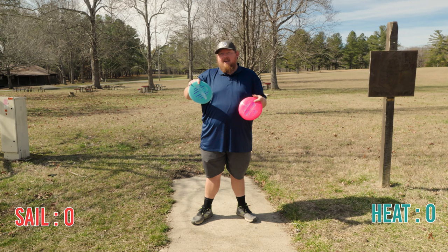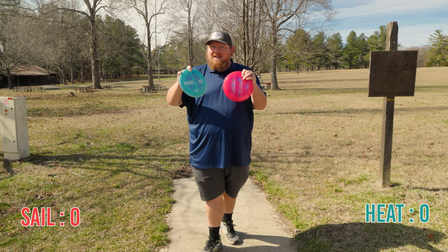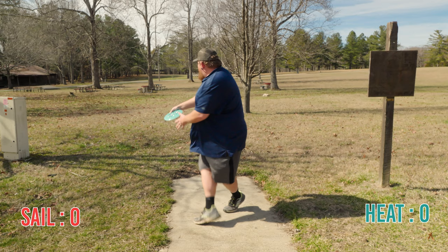I'm going to throw each off the tee and if I get a birdie with it, it gets a point. This hole is 320 feet, pretty dead straight. I would normally probably throw an Undertaker here, but I'm going to be throwing my Heat and my Sail at different angles to see what happens.